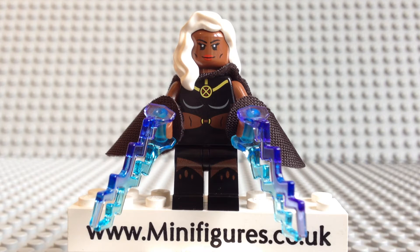Hello and welcome to a Lego Storm minifigure video review. Superheroes minifigure collectors have been crying out for more X-Men characters to be released since the 2012 Wolverine Chopper Showdown, set number 6866, when we got the Magneto, Wolverine and Deadpool minifigures.